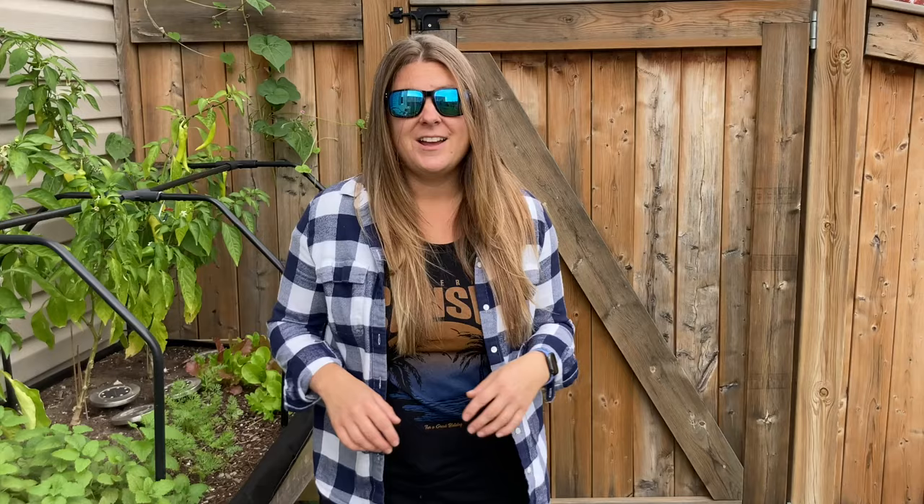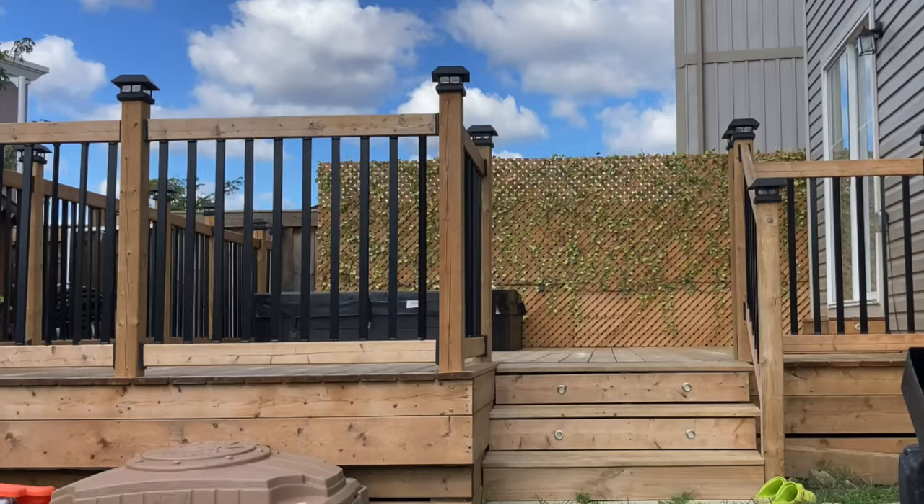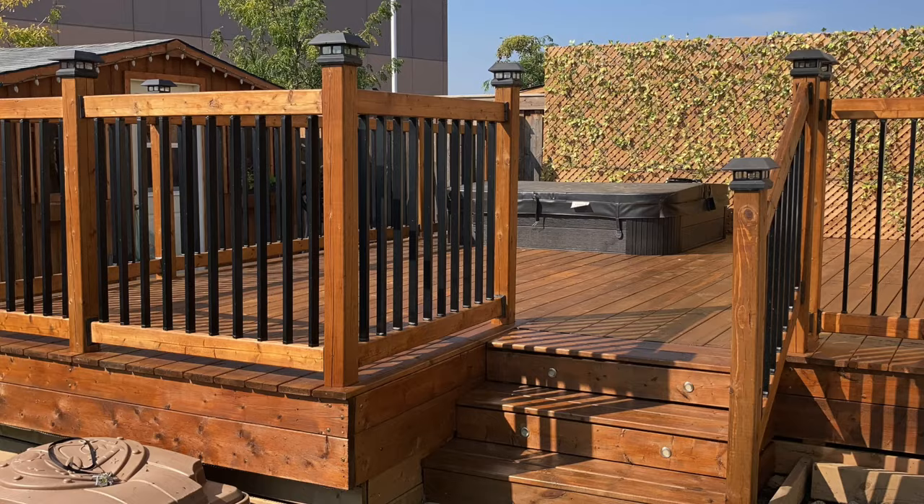Keep on watching because I'm going to take you from start to finish through the whole entire five-step procedure — from preparation all the way to deck staining — to turn your pressure-treated unfinished deck into a beautiful sealed and protected outdoor space.